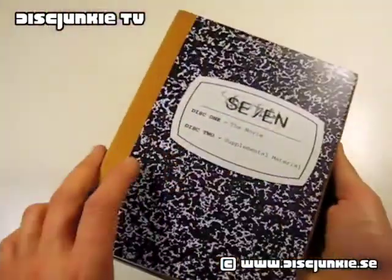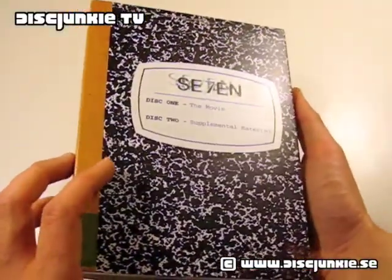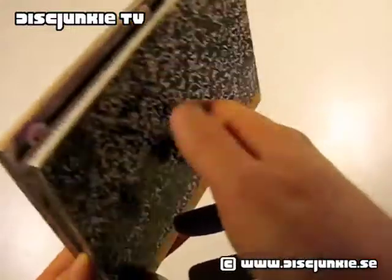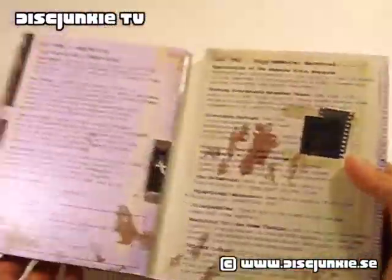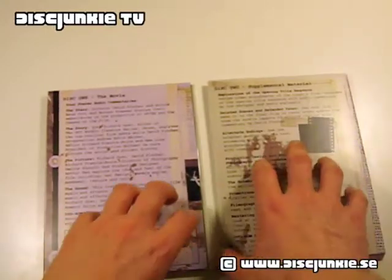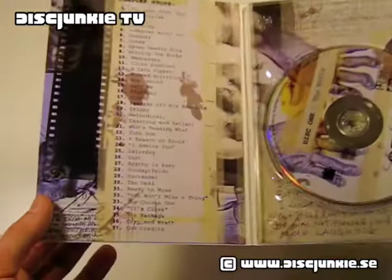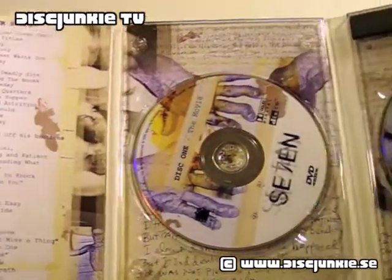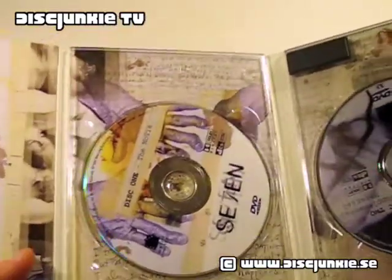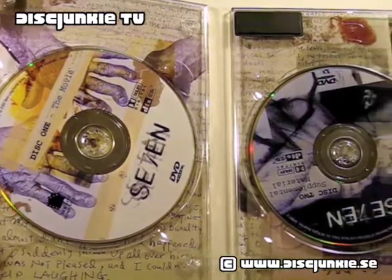I really like the look of the digipack, sort of replicating one of the John Doe notebooks from the film. A simple, clever idea, very nicely done. The inside graphics are just stunning — I love the look of them. And like I said, it's incredibly similar to the Japanese edition, which I showed in a separate video.